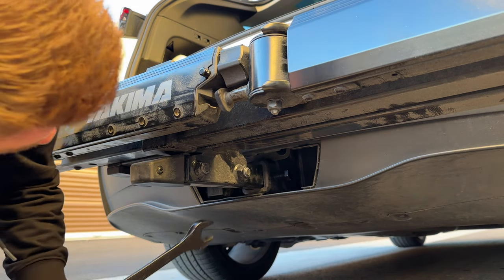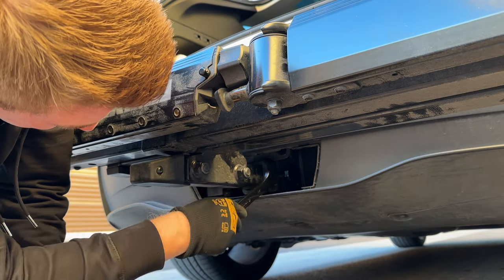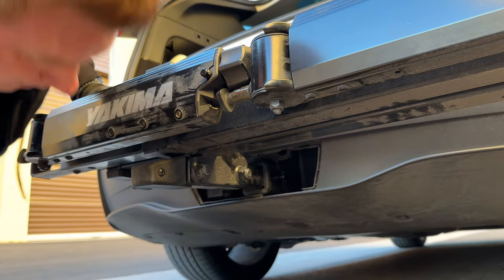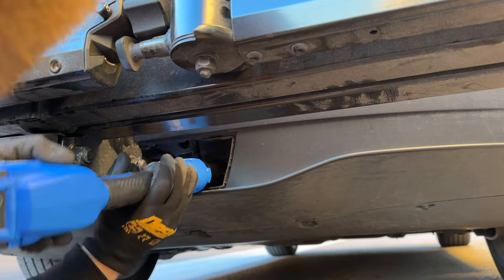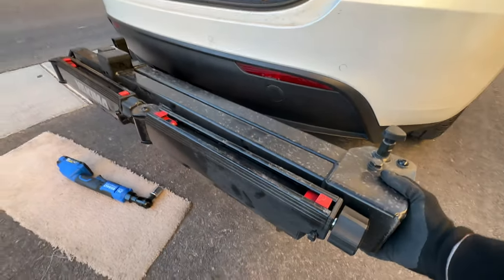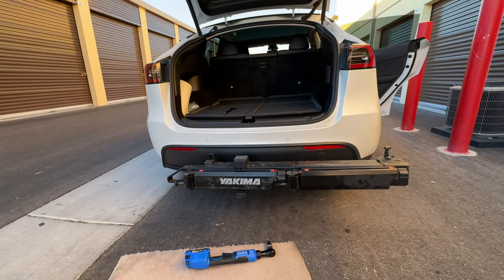Just to show you the difference — this is how much room you would have with the standard wrench, literally an inch at a time if you're lucky. Instead, just take the electric ratchet, tighten it on there. It's already tight. As you can see, it's really barely moving. Now I'm going to lay on my back to finalize it. That was it — you can see that bolt all the way in. It took about 10 seconds. It was a little loose before, and now it's rock solid, not moving at all. That's how you install the Yakima XO Swing Base — literally takes about a minute or two.